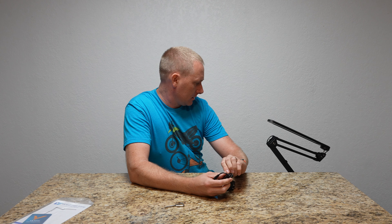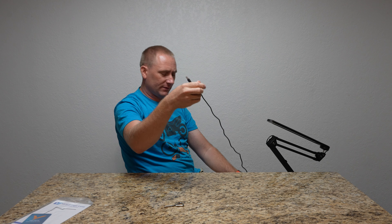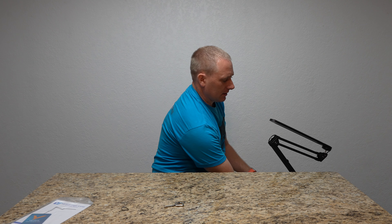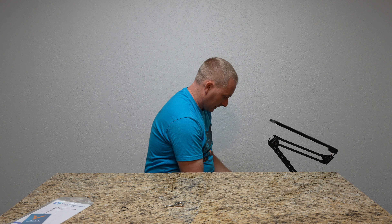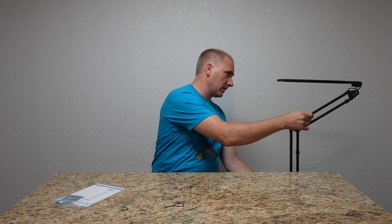Now I can actually stand this thing up. Let me get the camera backed up. So now I'm going to get this thing plugged in. The power cable is plugged in — it comes with about six feet of power cable. On the actual lamp itself, that little pigtail that comes out back here is what we are going to be connecting to. It's definitely more for reading while sitting, and I would concur with that based on what I see on their website.